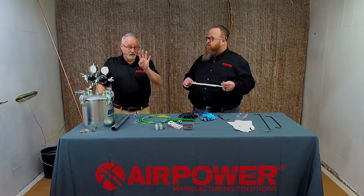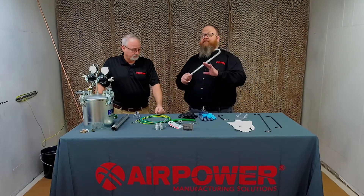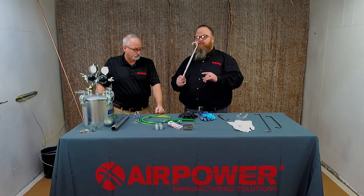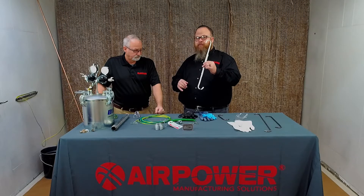Average rule of thumb: four passes through the system, then yank it off and clean it again. Every bit of that decision is based on how much coating is getting on your hooks in that process.